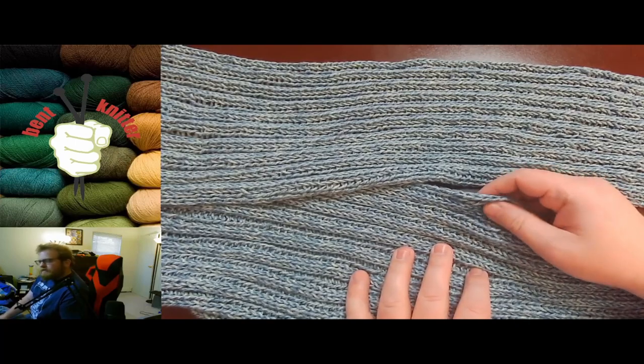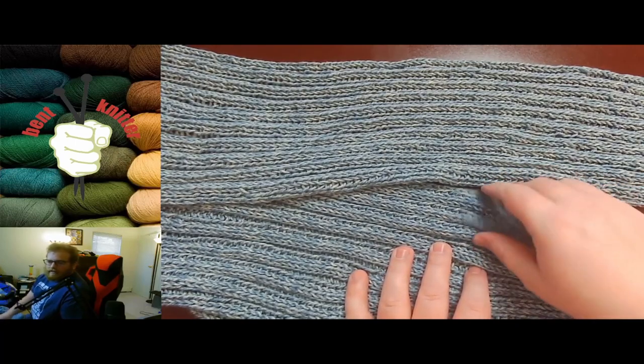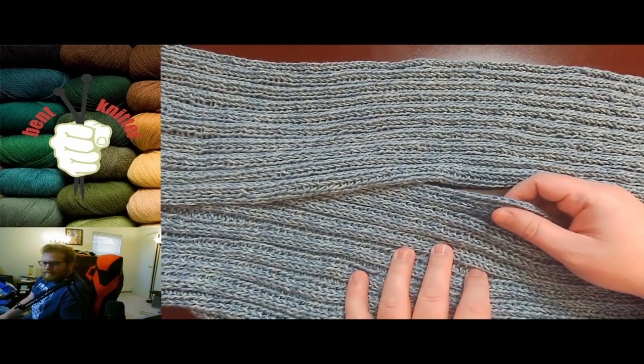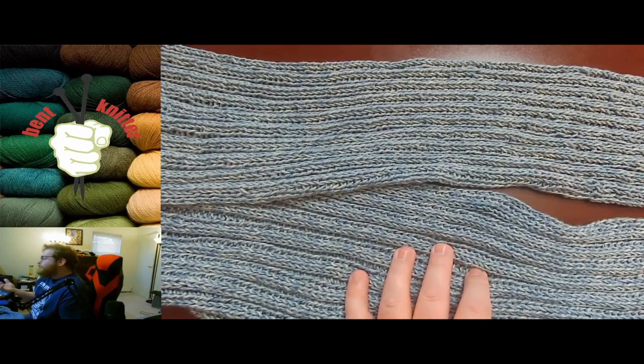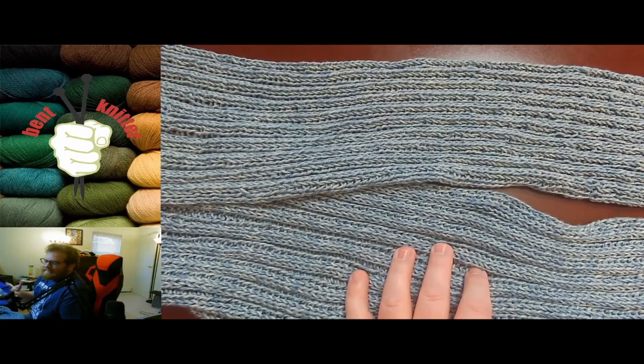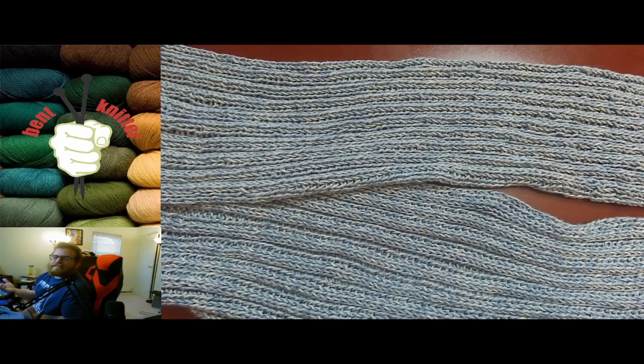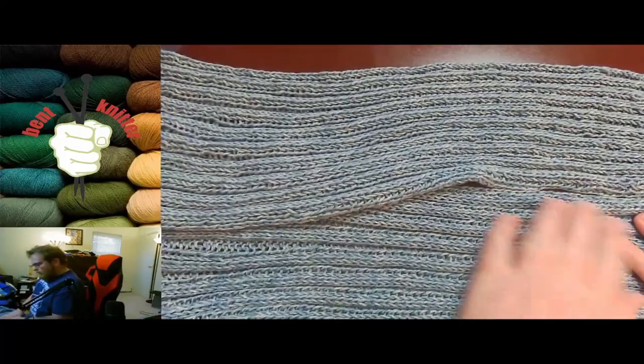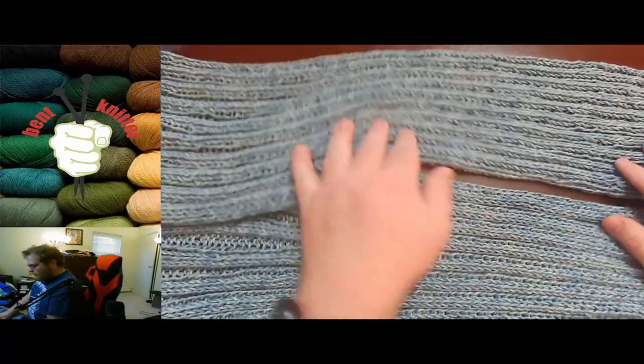That's not bad at all — it's very soft and very smooth, but it does have that denim feel to it. Depending on who you are, you might love that or you might hate that. It's something worth noting, but it was very easy to work with, very soft, very smooth.